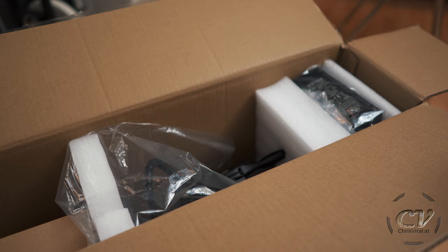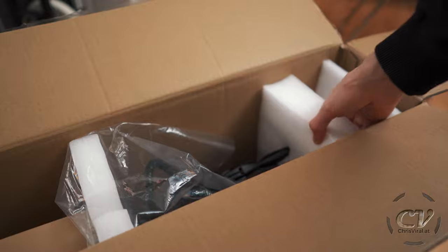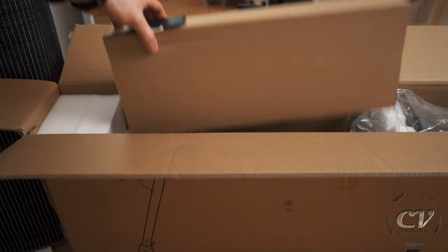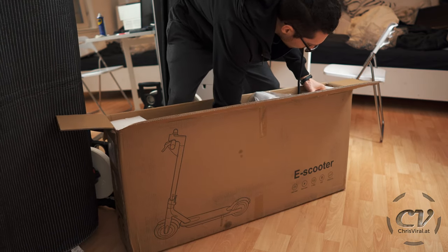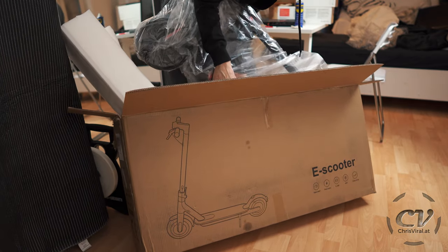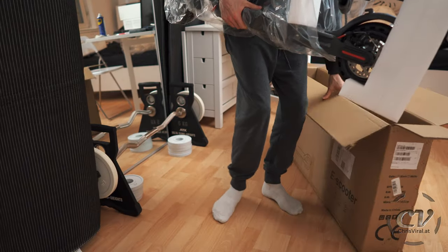All right, so this is what it looks like. I can see the charger right here. I'll take a look at that in a second. Let's remove the scooter. I will grab all the way down to the bottom and then pull it out like this. You can handle it easily with just one hand — no problem.